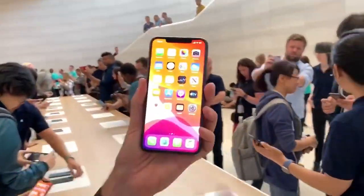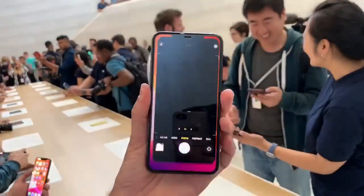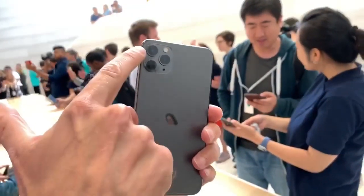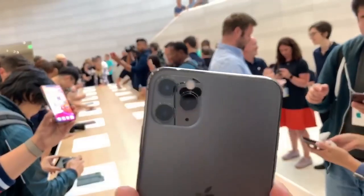First off, you've got a great screen. This is the best looking screen I've seen on an iPhone, but realistically the camera is where you're going to want to live on this thing, because you've got great new camera tricks. There are three lenses: you've got your wide, you've got your telephoto, and you've got your ultra-wide.